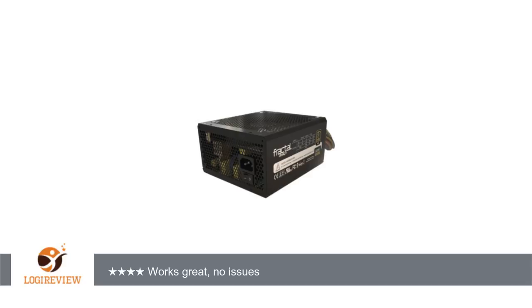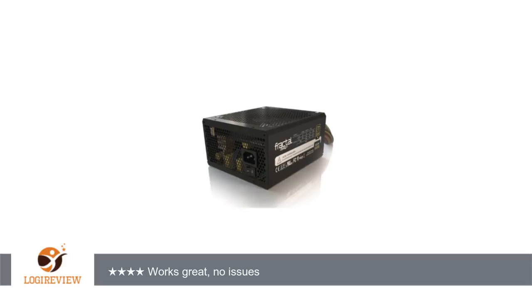A customer wrote: after having 3 — count them — 3 Corsair PSUs die after a few weeks of use, I decided to jump ship on brands. I was doing a build with a Fractal Design Node — nice case BTW — and figured I would pair it up with a Fractal Design PSU.